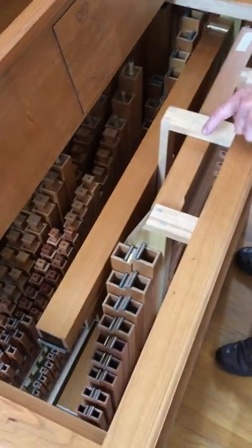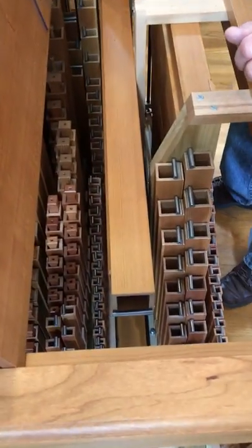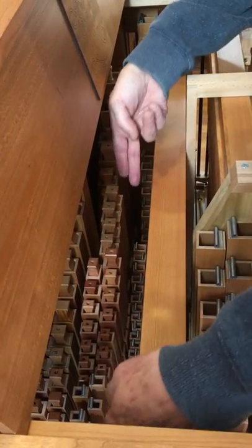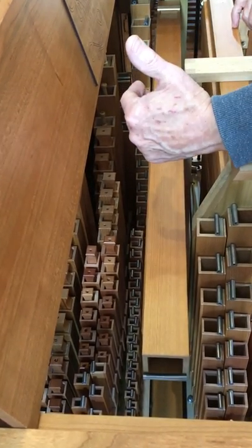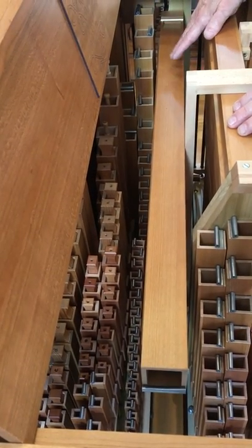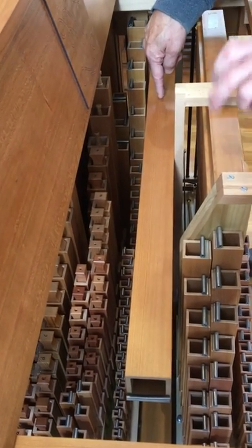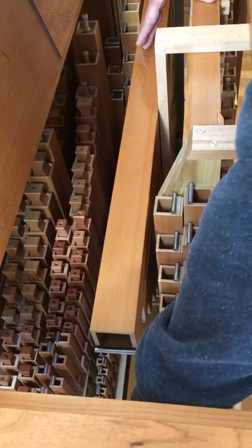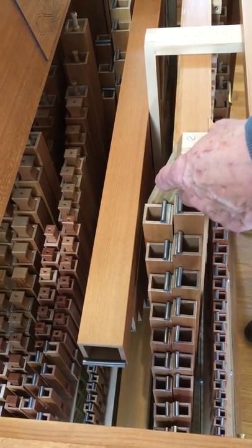If we continue on, the next rank of pipes right here is the two-foot principal on the organ. This is the base section right here, treble section right in here. So we've got the eight, four, and two on that side of the instrument. The principal eight-foot has a common base with the eight-foot stopped. These are the principal pipes — these two horizontal stacks and the treble portion of the eight-foot principal. It's a gorgeous color mixed with the eight-foot stopped pipe.